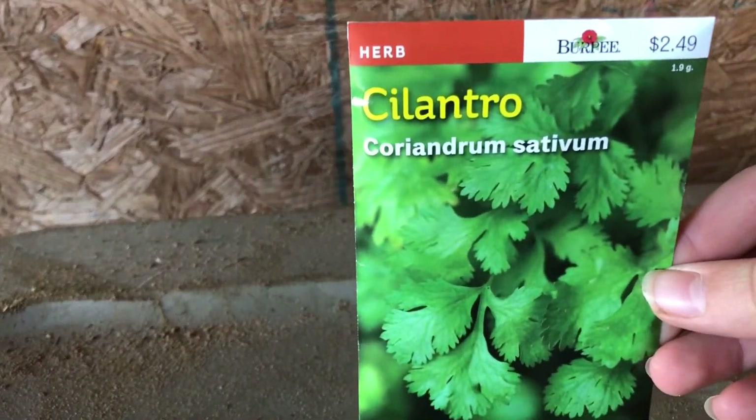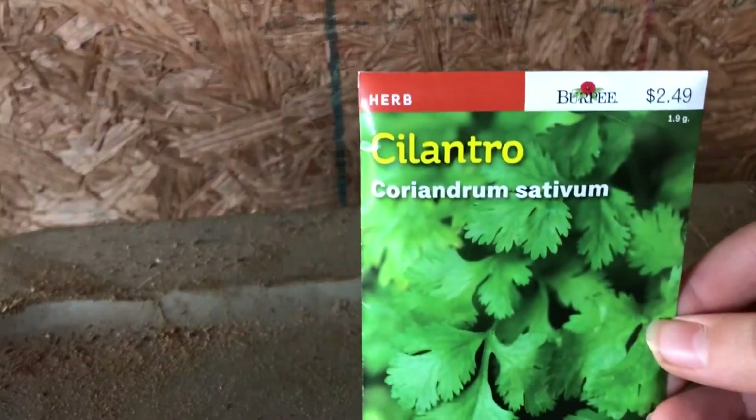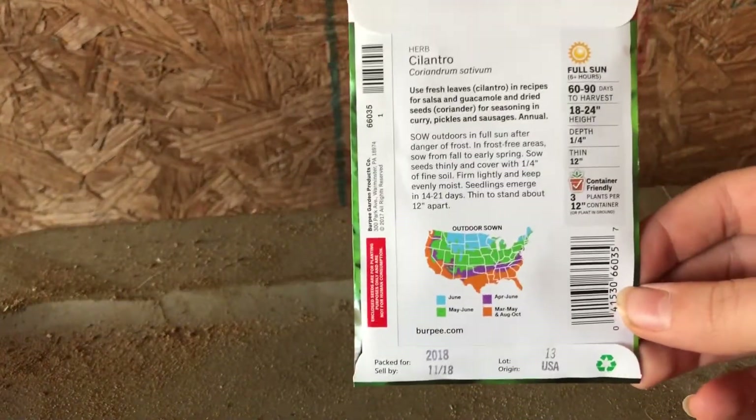My next one is an herb — cilantro. I really like cilantro, I put it in my food a lot. Most of these are like $2.50 to $3. Cilantro tastes pretty good — some people don't like it, but I do.